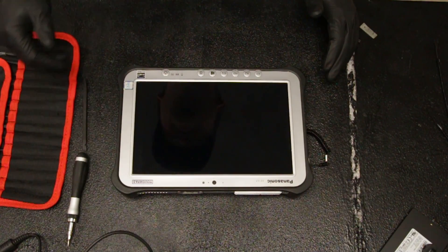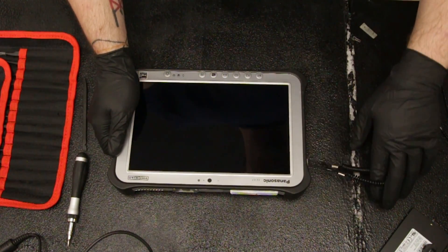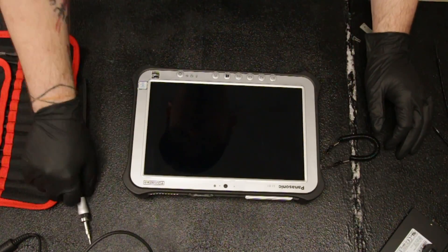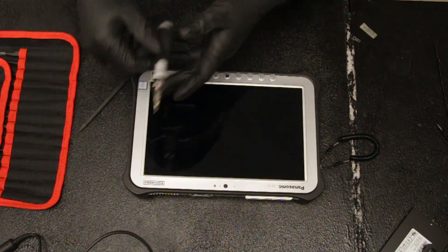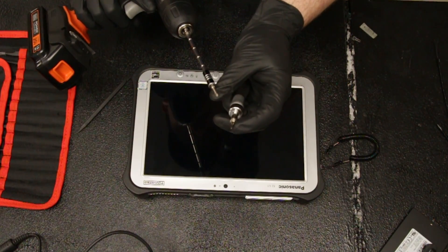This is Bob Johnson's Computer Stuff and today we'll be replacing your Gobi card and your FCG1 Mark IV. We'll need a double zero and a number one Phillips bit.